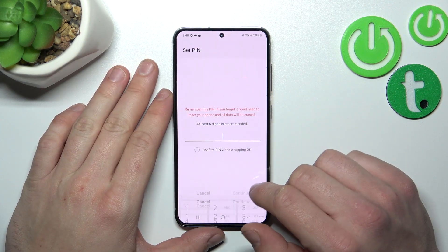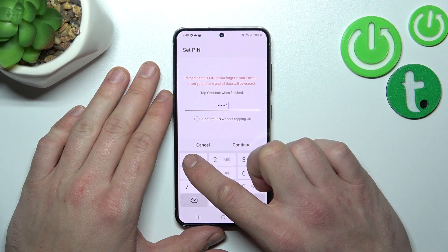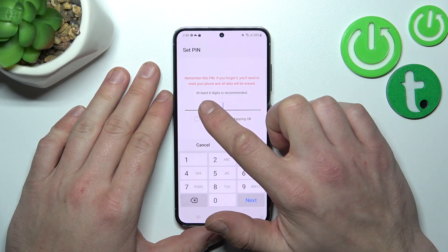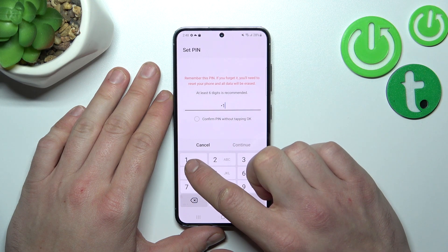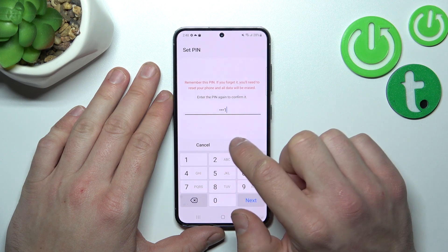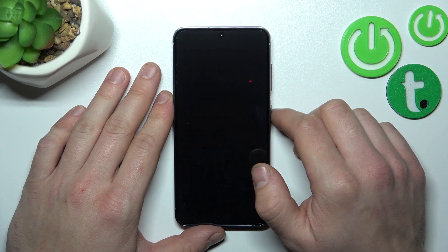Let's start with passwords and set up a PIN. Your PIN has to have at least four digits, but six are recommended. Now let's use it to unlock the phone.